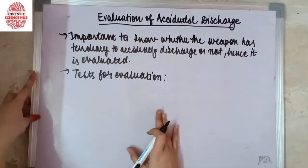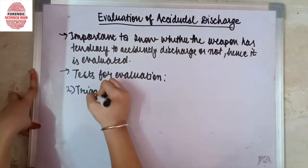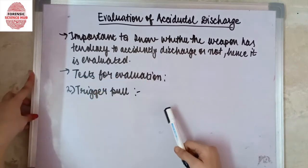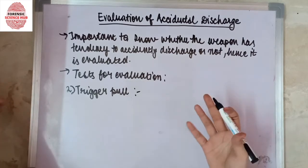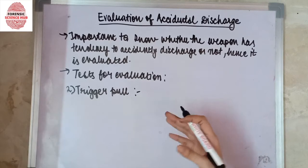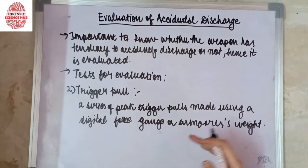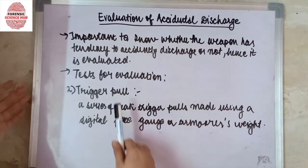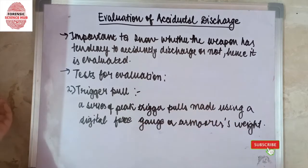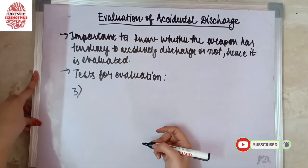The second test is the trigger pull examination. In this test, we measure a series of peak trigger pulls using a digital force gauge or an armorer's weight. This tells us how much pressure is required for the trigger pull to cause a discharge.